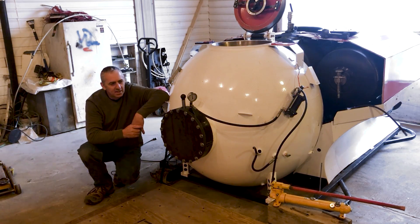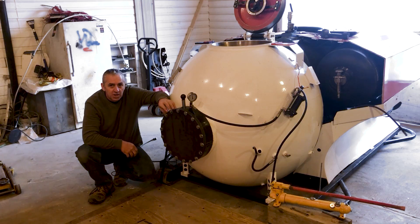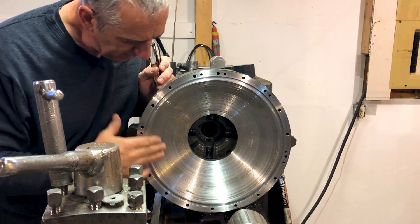Hi submarine friends. For the past few weeks I've been working on this pressure chamber on the evenings and weekends. You can see I've been machining this pressure chamber here.